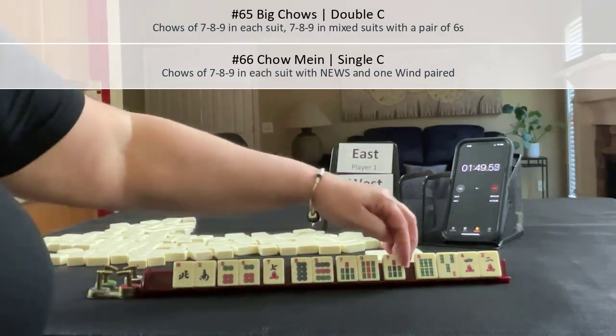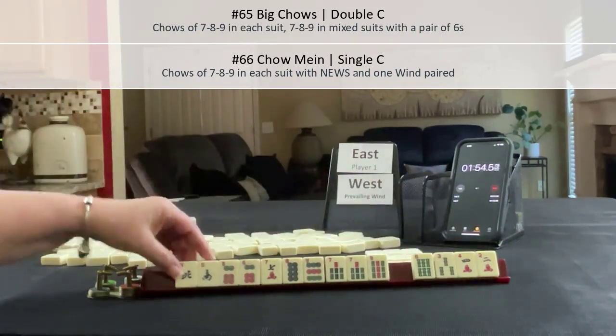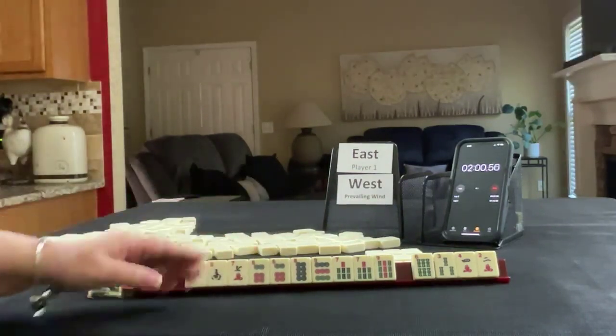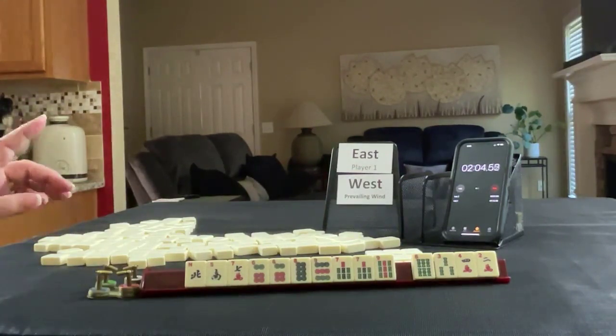So that's really four discards with an option. If you would have done something different with these tiles, write it in the comments section below with Sprint 1.